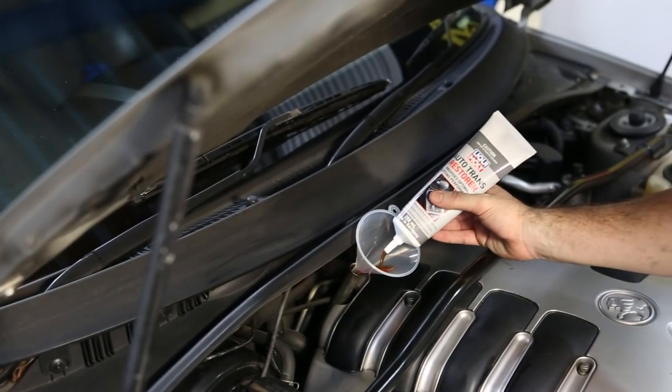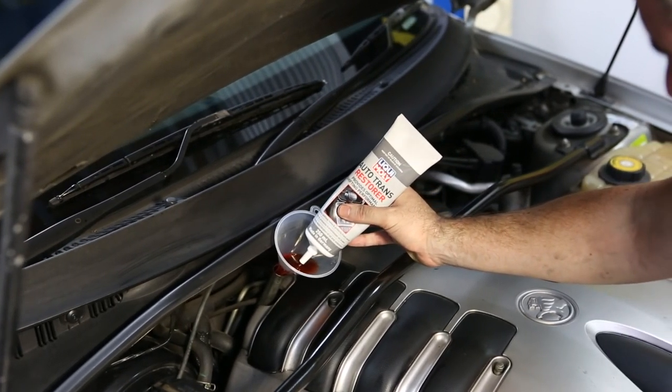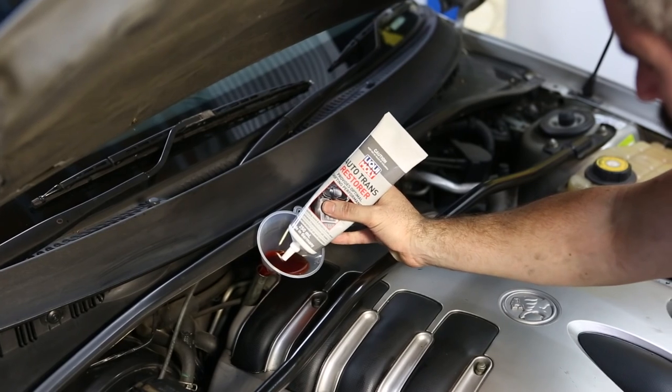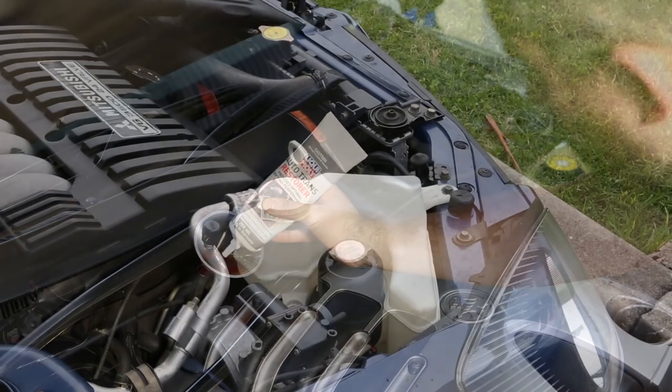The 250ml tube of Liqui Moly Auto Trans Restorer is sufficient to treat up to 8 litres of ATF2 or ATF3 transmission oil. Simply add to your automatic transmission via the dipstick tube.